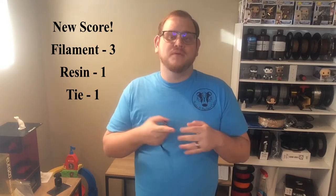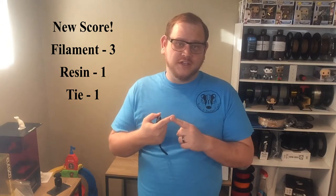So in this case, in this category, filament wins. We will do, in the future, a support video on which one has better supports and which one has easier to remove supports — filament or resin. However, in supportless models, filament wins the after print cleanup. With today's win, filament has pulled ahead three to one in this contest: printer cost, material and component cost, and now after print cleanup. Resin still leads in print quality, and they tied on print speed.